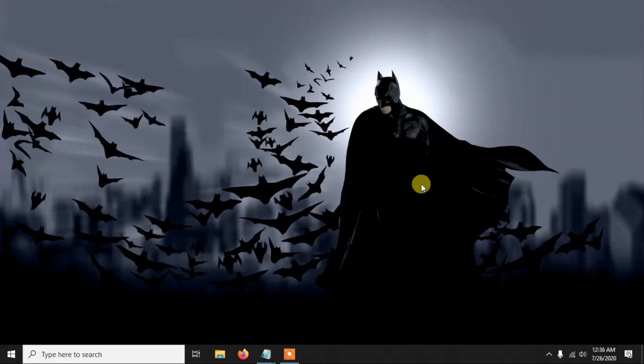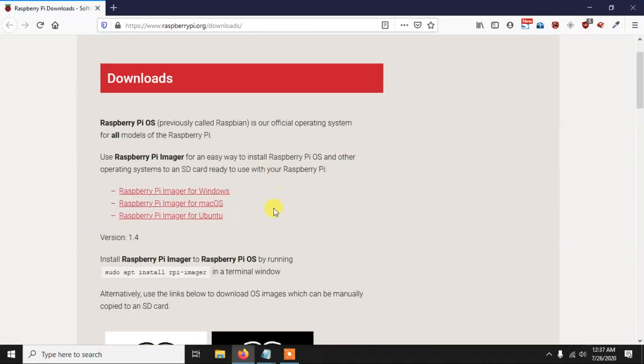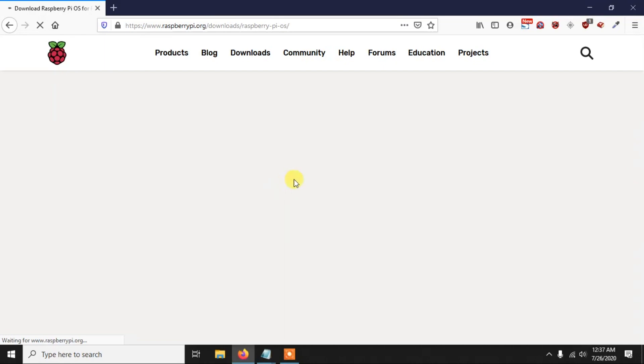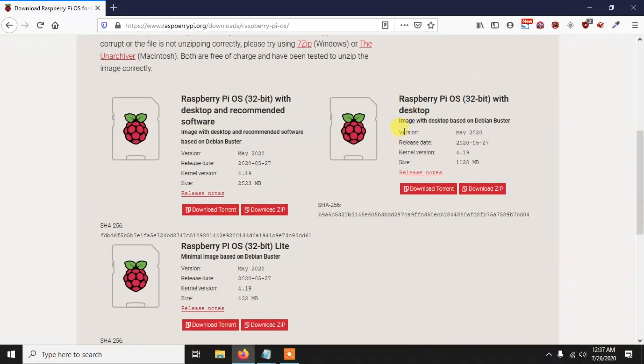First we need to download a few files. We basically need to download the Raspberry Pi OS and also the Win32DiskImager so that we can burn the Raspberry Pi image to the pen drive. You can go to the official Raspberry Pi site, go to Raspberry Pi OS, and download whichever version you want. I generally use Raspberry Pi OS 32-bit with desktop. I have already downloaded it so I am not going to download it again.